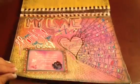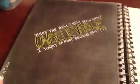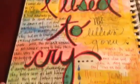Zentangling, doodling. Love at first sight. Black Gesso.